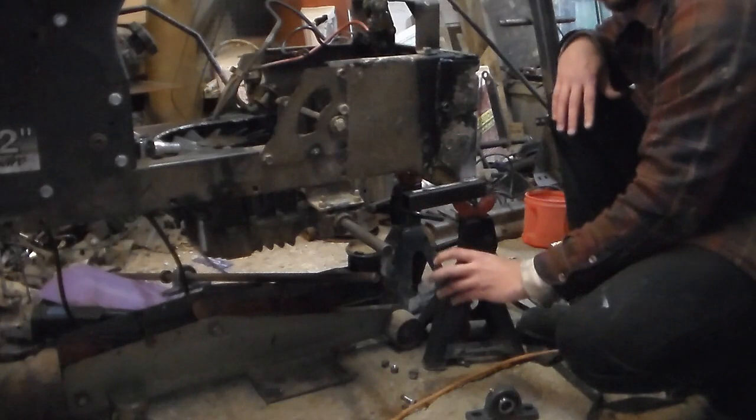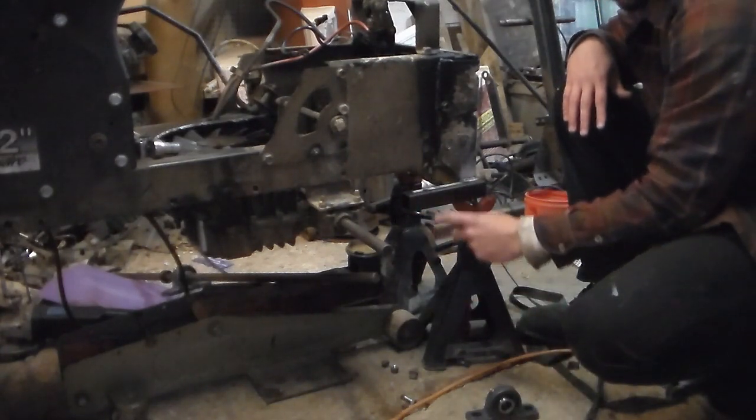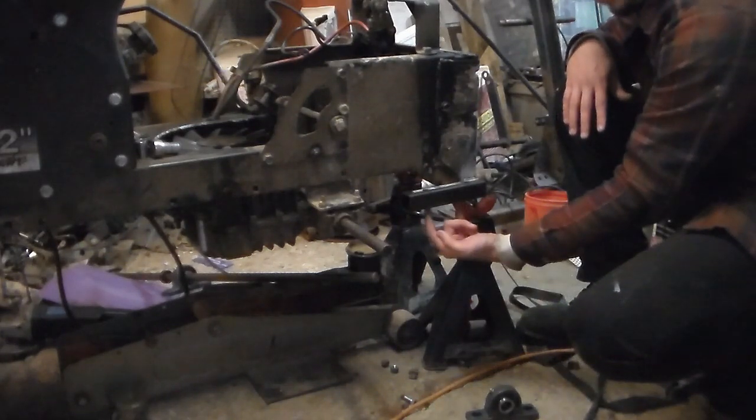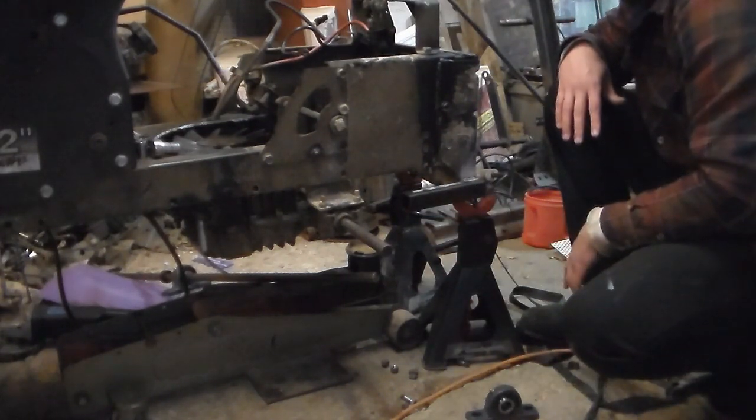So we're going to gain about an inch and a half, and we're going to set it all the way back here and we should be able to bolt the pillow blocks in, line the gears up, and go from there.